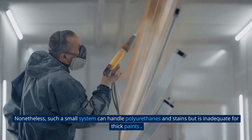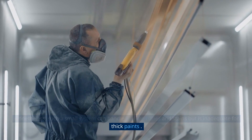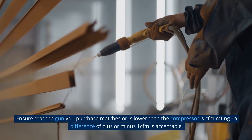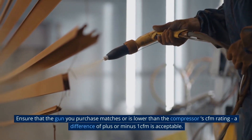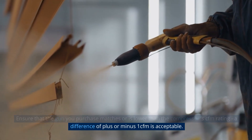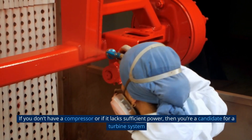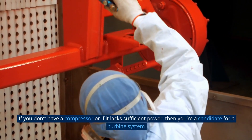Such a small system can handle polyurethanes and stains, but is inadequate for thick paints. Ensure that the gun you purchase matches or is lower than the compressor's CFM rating — a difference of plus or minus 1 CFM is acceptable. If you do not have a compressor or if it lacks sufficient power, then you are a candidate for a turbine system.